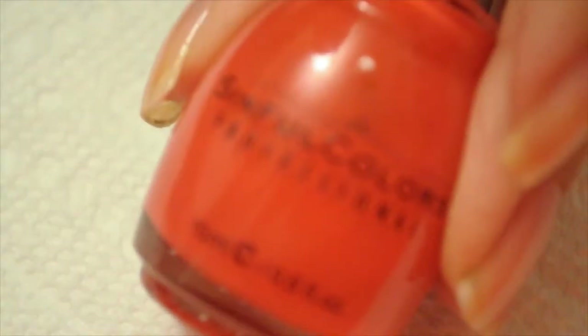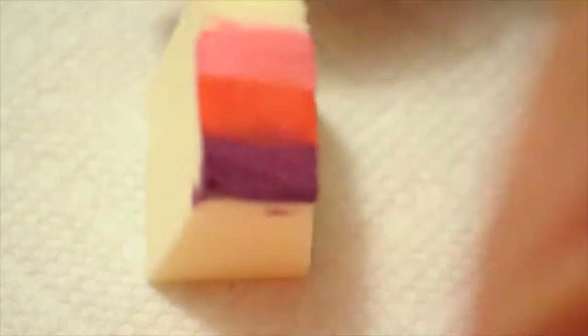I'm using Nina's Plum of the Earth, and then I'm using Sinful Colors Big Daddy, and then I'm using Revlon's Pink Lingerie.